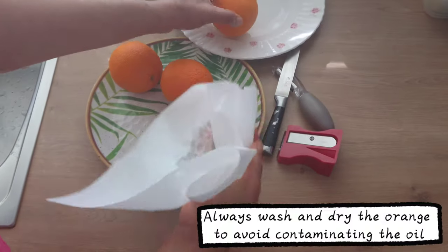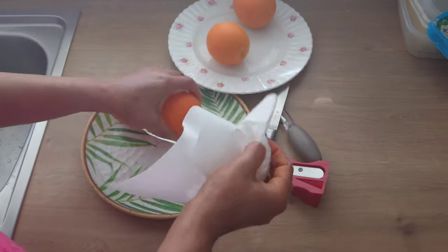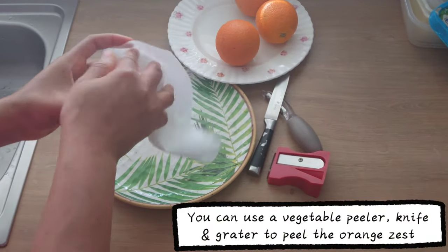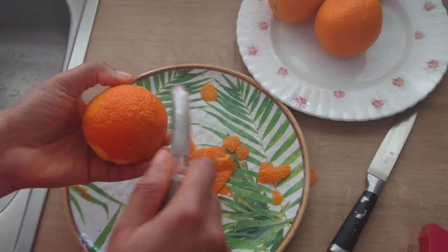To make the orange oil, you will need oranges. I've already washed the oranges. I will dry the orange to avoid contaminating the oil. To peel the orange zest, you can use a vegetable peeler, knife, or grater.